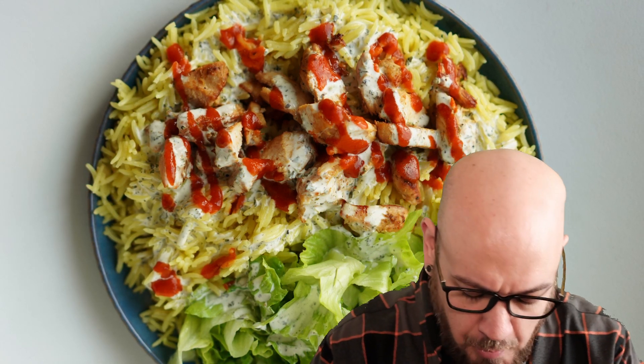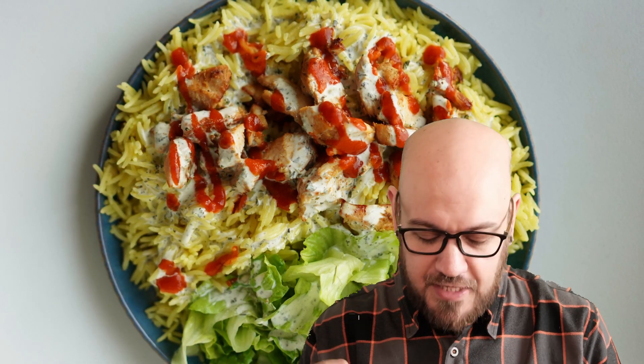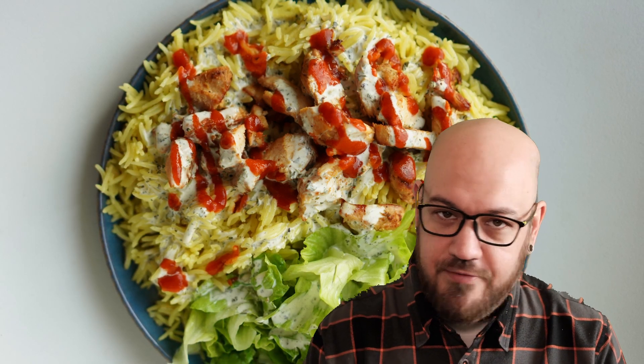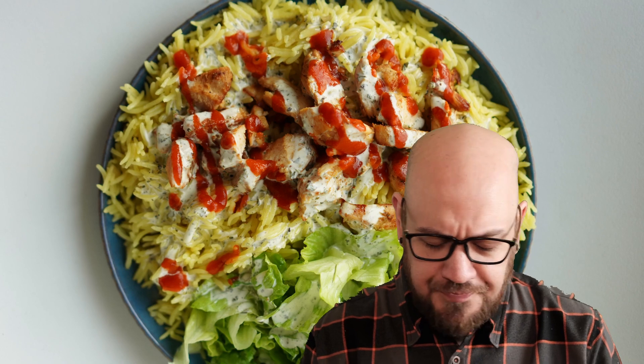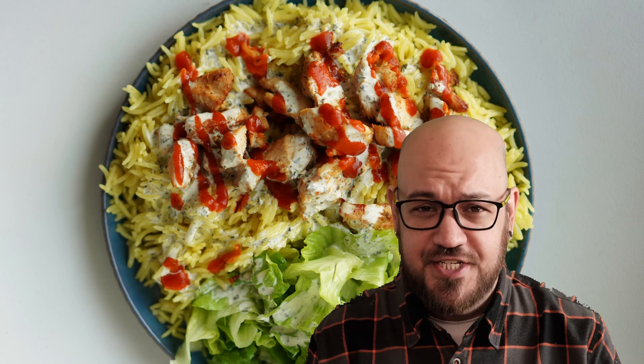Takes me right back to the street corner in New York. It's flavorful, aromatic — the cardamom, the cinnamon, everything mixed together, combined together. Flavorful, aromatic, juicy, soft, delicious, tender. Choose your adjective.